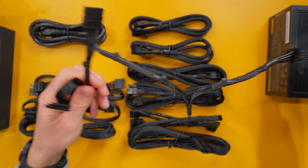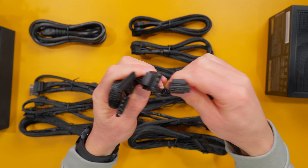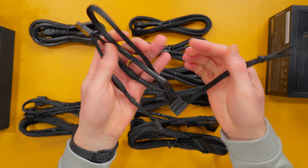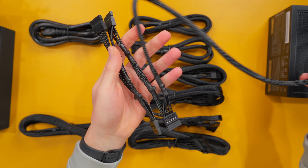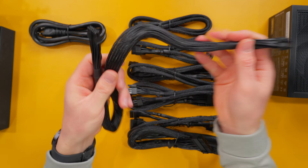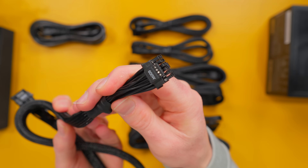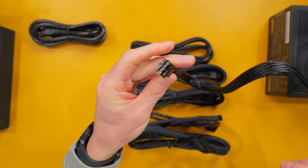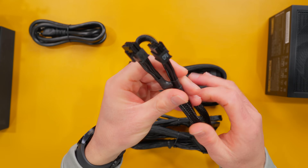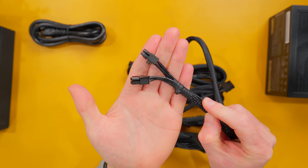The first modular cable is a split SATA and Molex cable with two SATA and two Molex connectors. There's also a SATA cable with three connectors and another SATA cable with four connectors. The PCIe 5.1 600 watt connector for GPUs is pretty flexible and should be easy to route through the cutouts in your case. There's a 12 volt P8 power cable that delivers power directly to your CPU, and another P8 cable that can be split into two 12 volt P4s for compatibility with different motherboard power layouts.